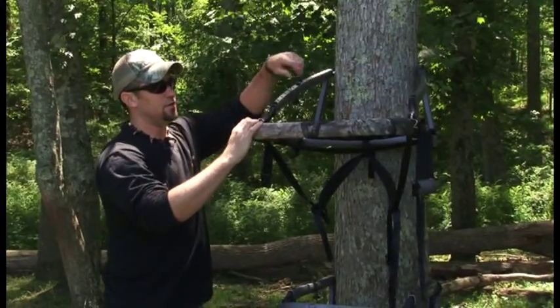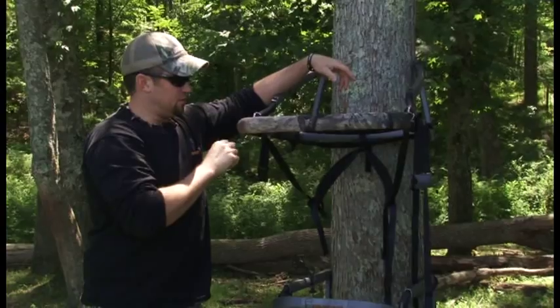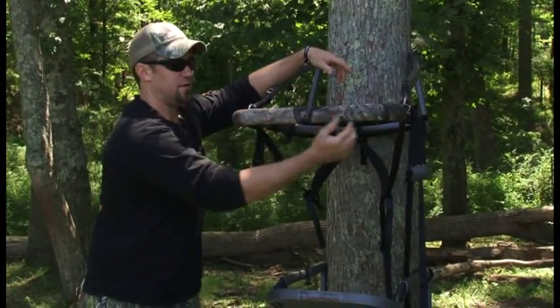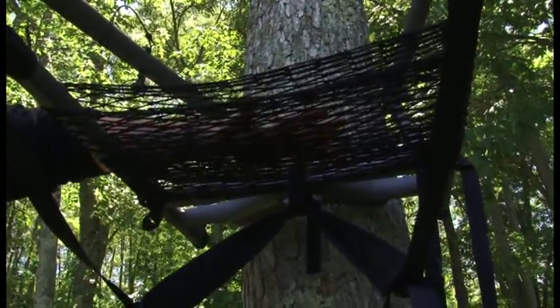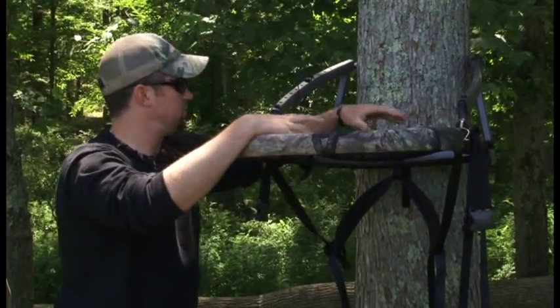The only other part is just like the old Multivisions — this one has an interchangeable foot rest, gun rest, or you can get this flat straight bar just like this. Just like all Old Man climbers, it's got the Comfort Tech mesh and a 20-inch seat on it, so it's got plenty of space.